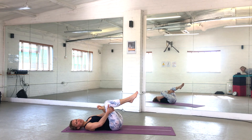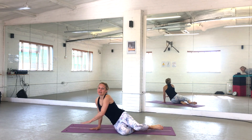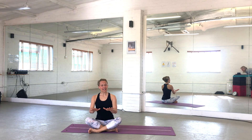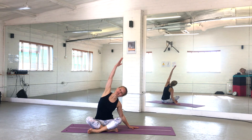Hold for one more deep breath in. As you exhale, release that side, roll over onto your side, and push yourself into sitting from here. Find a comfortable sitting position, anchor evenly through your sitting bones so you're weighted evenly, then reach up and over to one side. And switch sides.